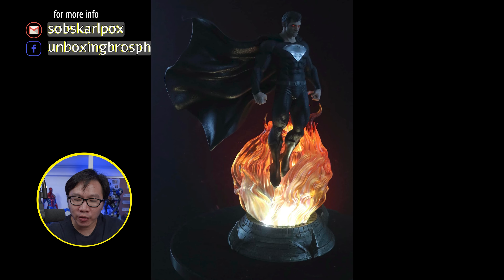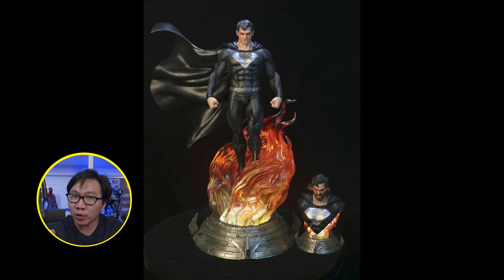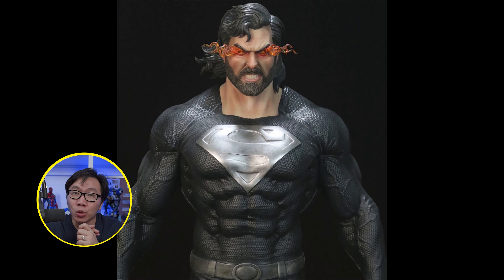We have a few slots left available for this Black Superman. This comes with a DCEU Henry Cavill portrait and of course a comic version portrait. The base does light up and the statue will also be shipping really soon.